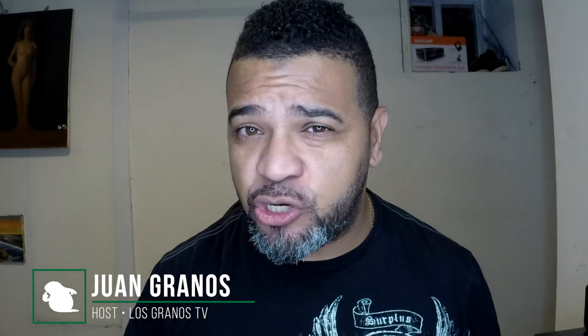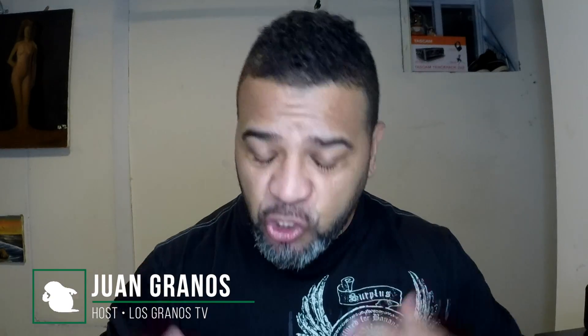Hey, what's up Granos and Granettes, Juan Granos back again with another review. As always, when a manufacturer or retailer sends me something to review, I have to let you know this is a sponsored review. Today we're going to be talking about a gadget — I love gadgets.